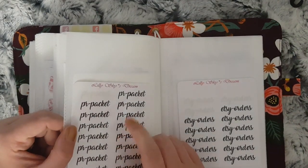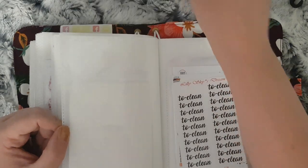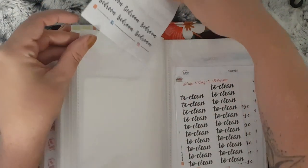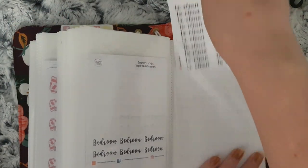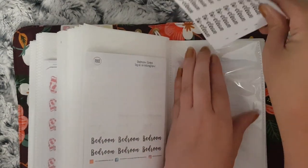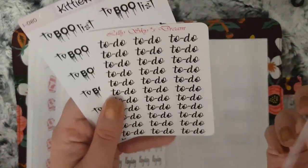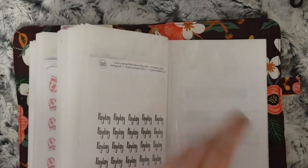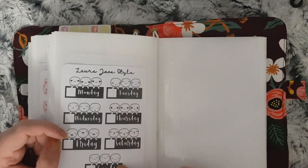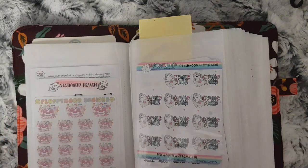These ones are PR packets, these from Lily Sky's Dream, Etsy orders as well. These are all my room ones — bedroom, living room, kitchen, bed, bathroom. And then these are all Chocho and Mimi clean house and Your World of Color clean up. These are all payday, and I have call to do and taboo list. And then lastly I just have Laura Jane Style's Poppets headers. So that is everything for my character slash functional stickers.